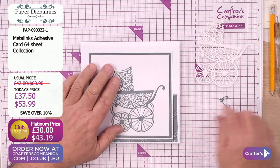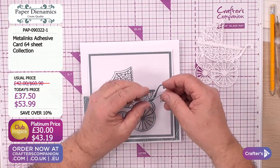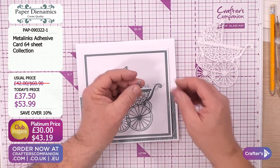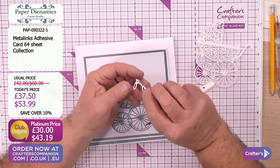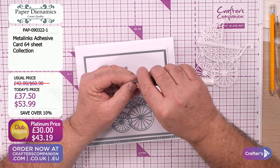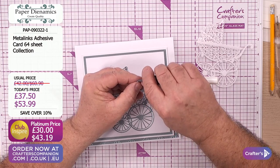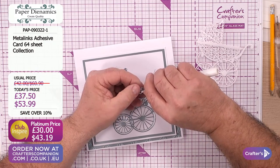Look how fabulous that die cut is. I think this is just amazing - look how beautiful that is. And just to finish that off, look at this - baby down on here. Baby boy, I should say. The intricacy, the fine detail - you would really struggle to get this to stick down with adhesive the traditional way. Absolutely, because you get glue everywhere. But look how beautiful.